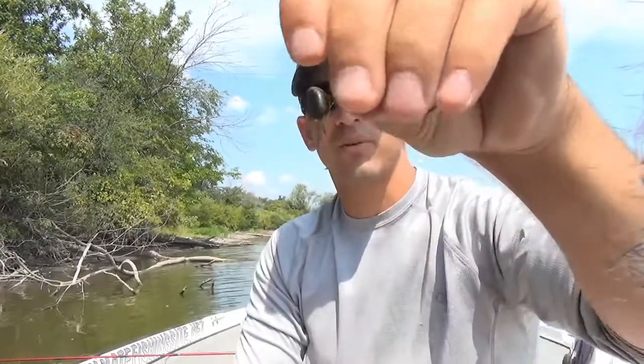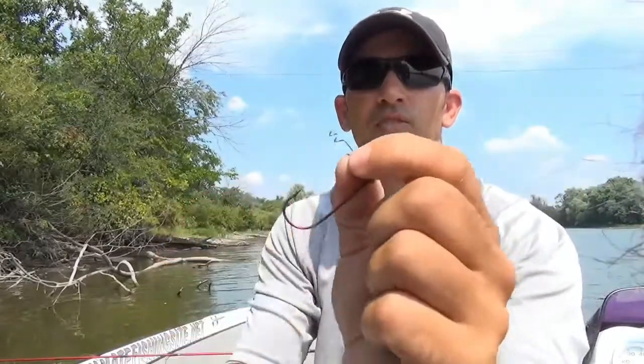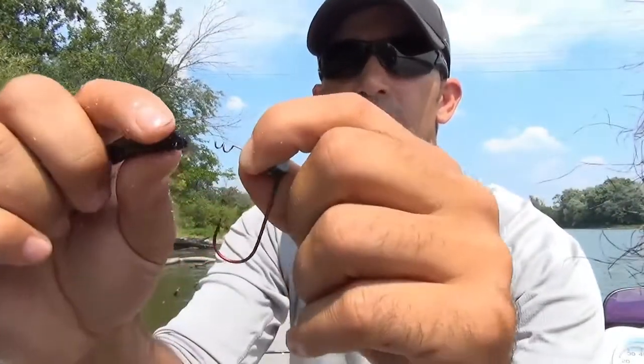Let me show you how to set up your shaky head jig with soft plastic baits. Most shaky head jigs on the market nowadays have this corkscrew piece attached to it, and this corkscrew piece allows you to rig these baits weedless.